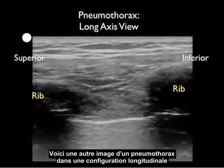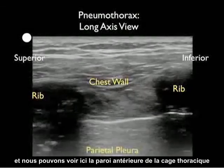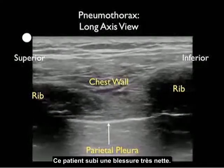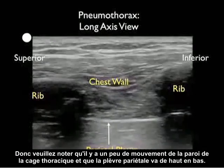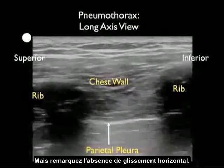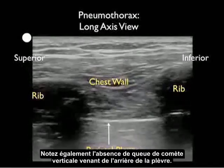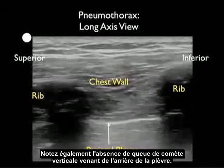Here's another image of a pneumothorax in a long axis configuration. We see the chest wall anteriorly and the single white line which is the parietal pleura. This patient was acutely dyspneic, so notice there is some motion of the chest wall and the parietal pleura moves up and down, but notice the failure of horizontal sliding. Notice also the absence of any vertical comet tails coming off the back of the pleura.